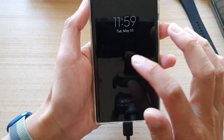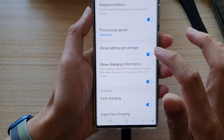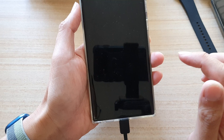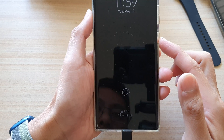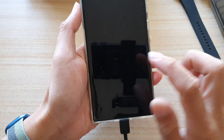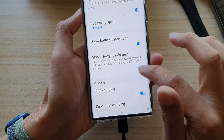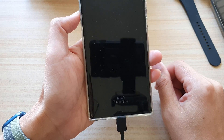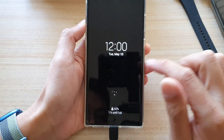If we switch it off and turn off the screen, when the screen is off it doesn't show the charging information. If we turn it back on and turn off the screen, you can see it still shows the charging information down there.